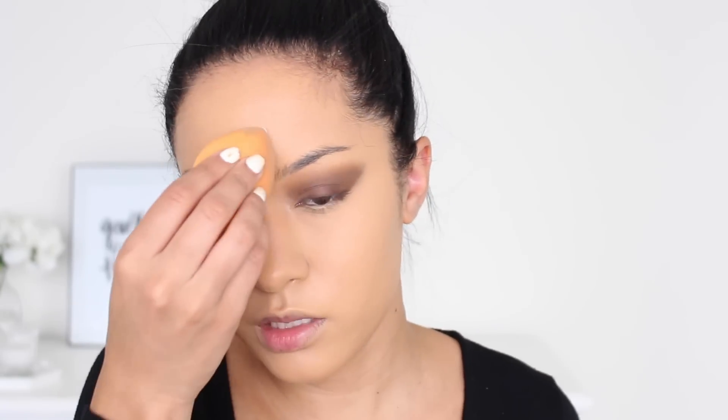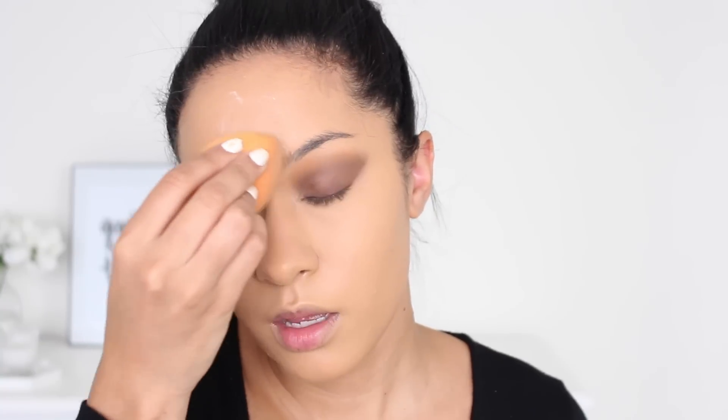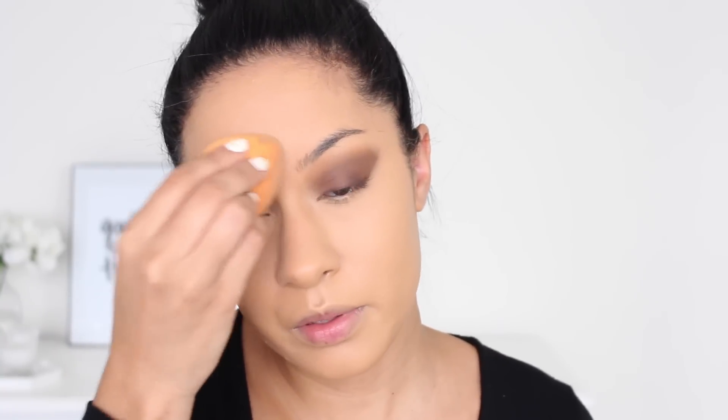To set my under eyes and the rest of my face, I'm trying out the Ruby Kisses HD Set and Forget Setting Powder — a translucent powder. It's really white and very matte — super matte. I'm blending it in right away because I'm scared it's going to make my under eyes crease. It feels really matte, so if you have dry under eyes I'd definitely suggest applying eye cream and prepping your under eyes before using this powder. They also had it in banana and another color.